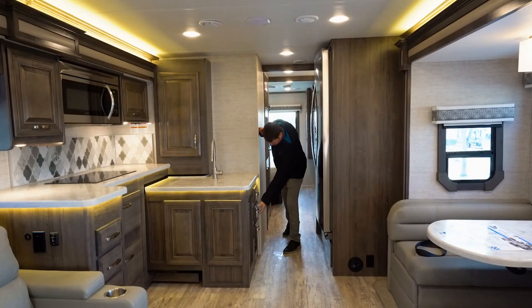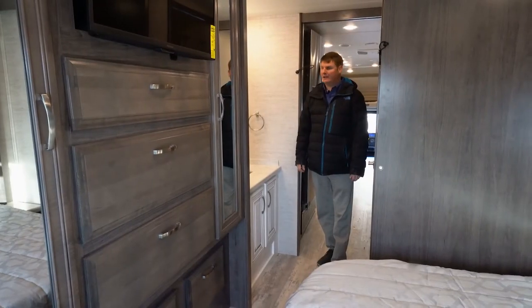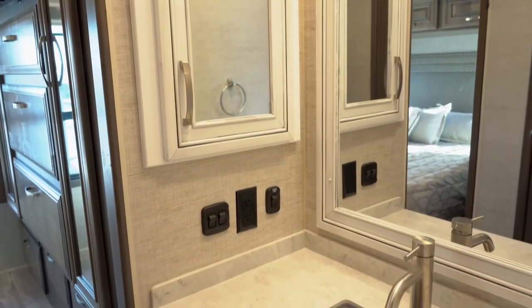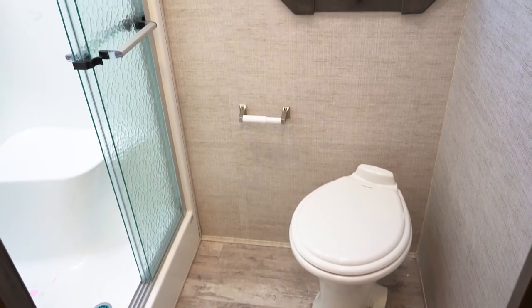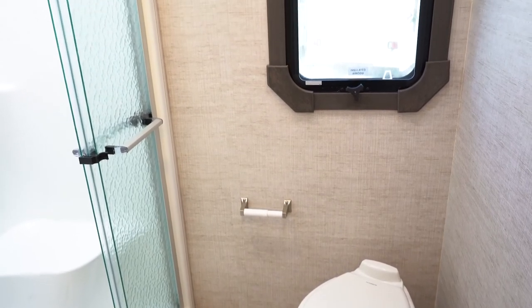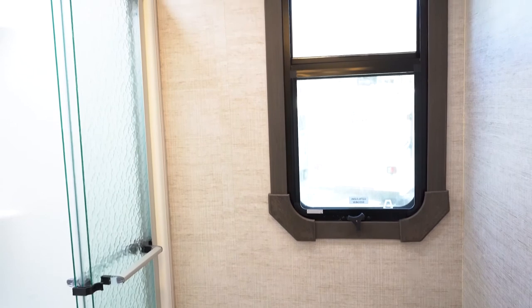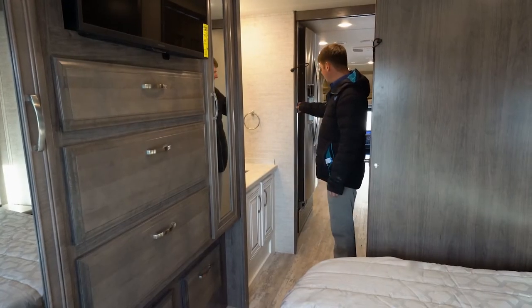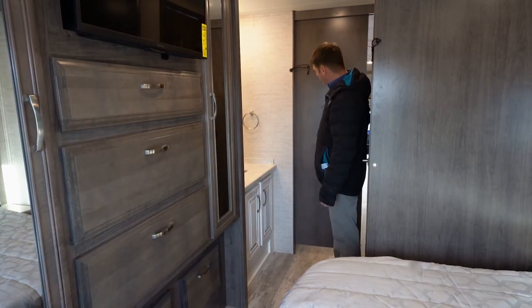Let's head back to the bedroom. We've got a split bathroom here — on one side you've got your vanity with a hidden medicine cabinet, and on the other side our bathroom. In the bathroom you'll find a porcelain foot-flush toilet, a large shower with a built-in seat and sliding glass doors, and there is air conditioning as well as heat in the bathroom.